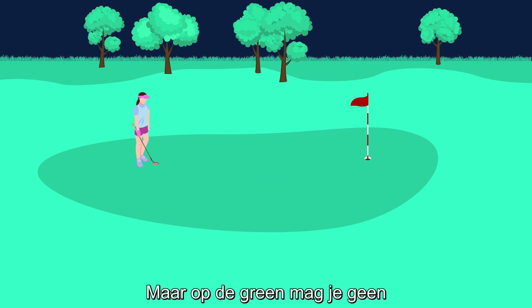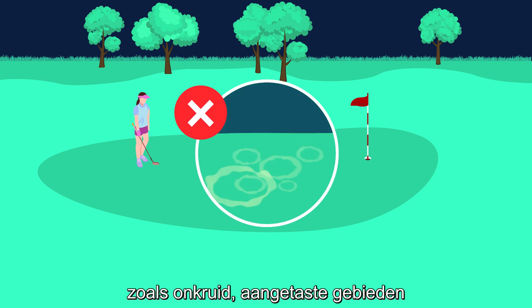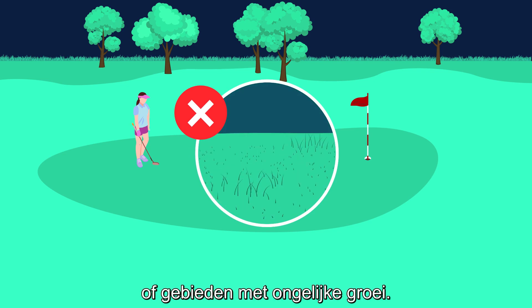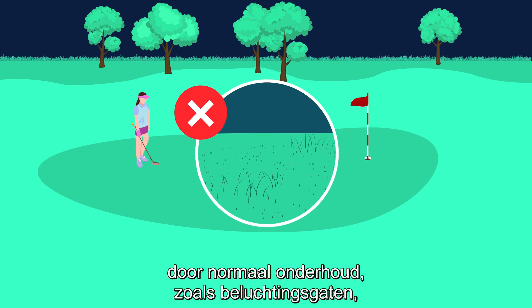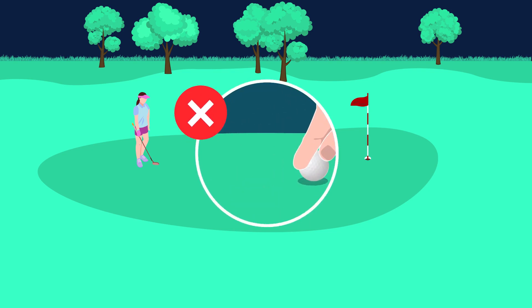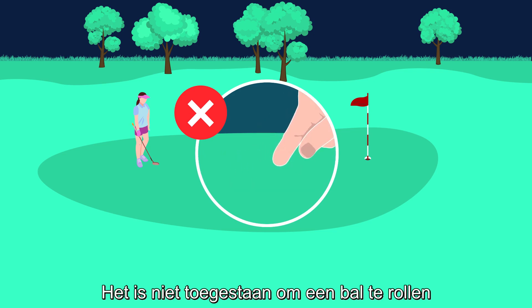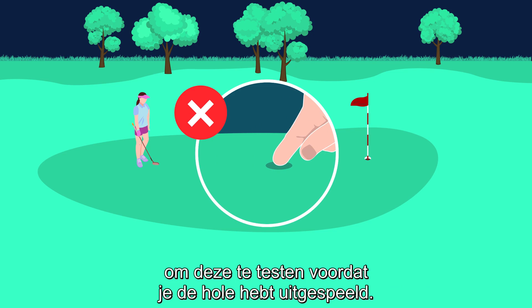But on the putting green you are not allowed to repair any natural surface imperfections such as weeds, diseased areas, or areas of uneven growth. You must not repair any conditions created by normal maintenance practices such as aeration holes, and you cannot repair any natural wear of the hole. You're not allowed to roll a ball or deliberately rub the surface of the putting green to test it before you have completed the hole.